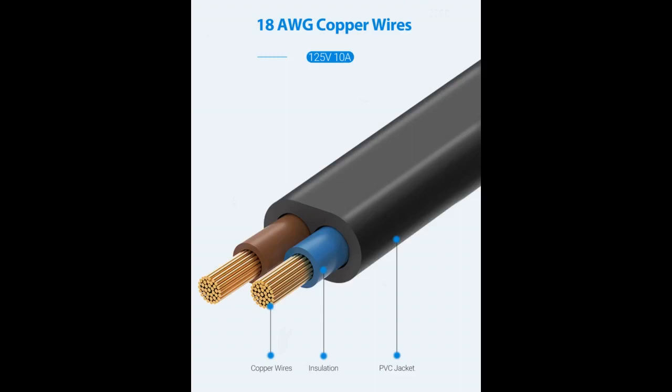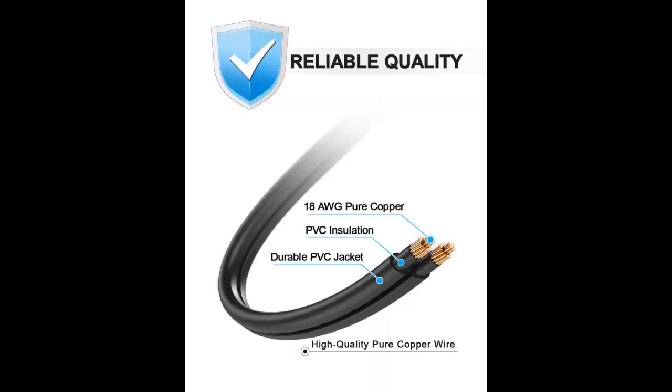Has been working fine since I got it. Definitely served its purpose. Needed one for a 55-inch LG 4K TV, which I lost when I was moving to another state. The quality is nice and does not feel cheap.